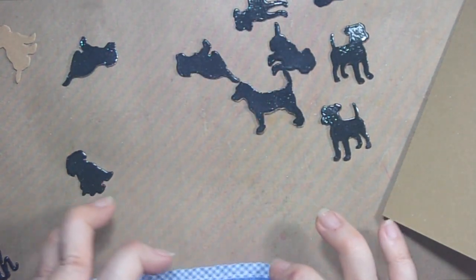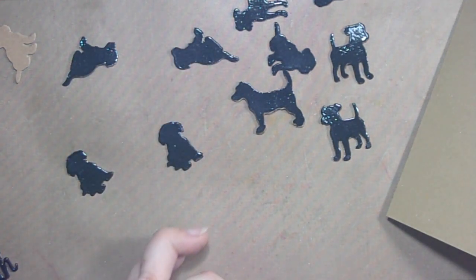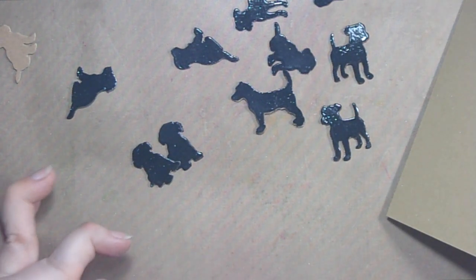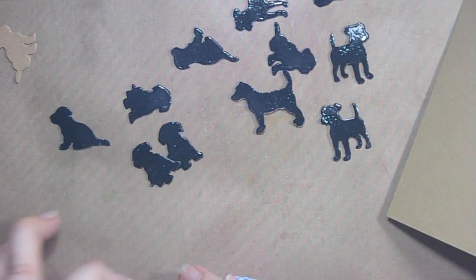I don't really want that all over my card if I can avoid it. Some of these have two layers, some have three. I just thought it would be interesting to have different layers — different heights — so that is my plan.